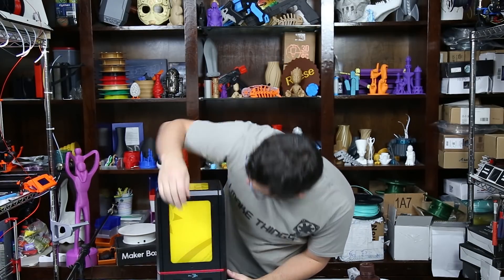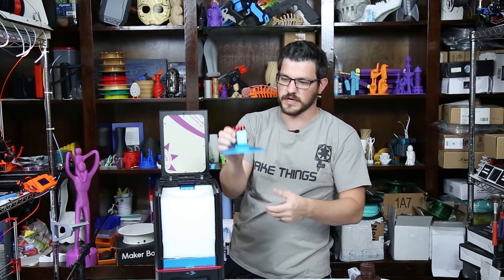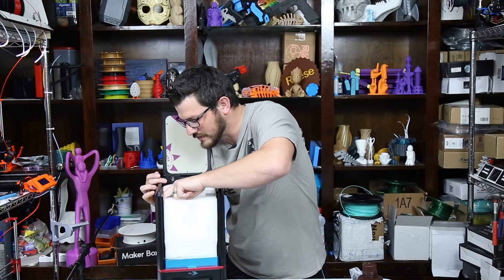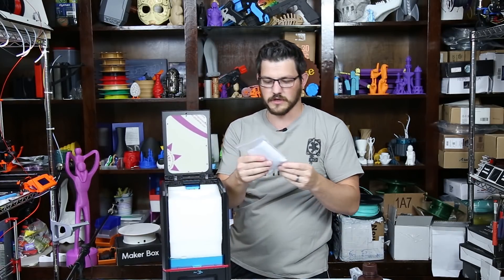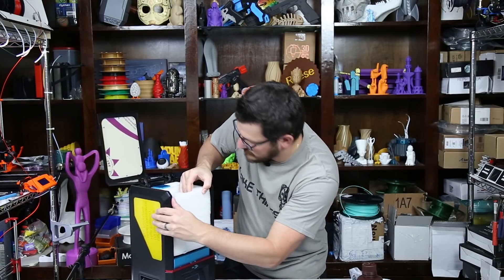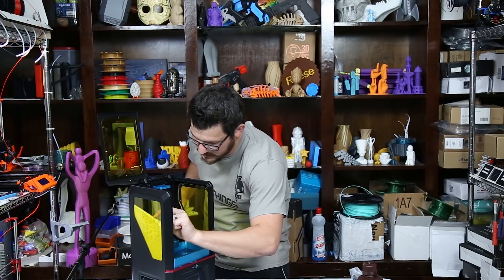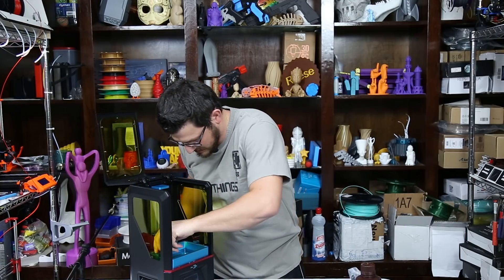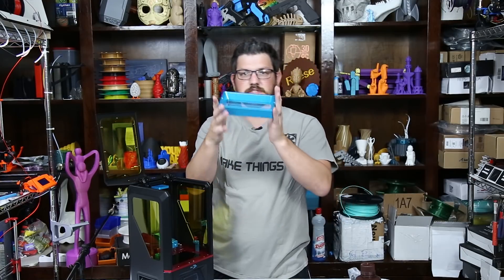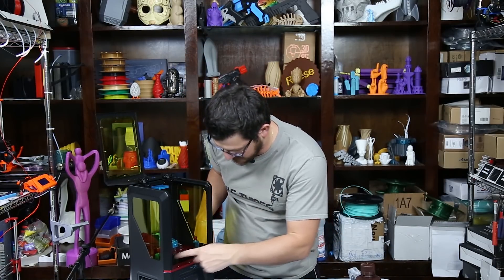Then we open it up here. Here is the build plate — this is what basically presses into the resin, comes up, and you get your print underneath. This is exciting! We have some more stuff in here. These are the filters for when you pour your resin back into the bottle. And here we have the vat, which is heavier than I was expecting — much heavier. This is the vat that your resin goes in.